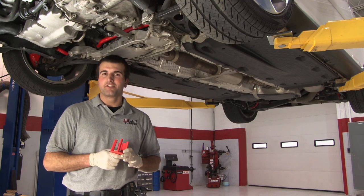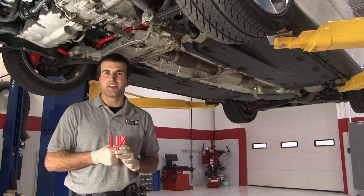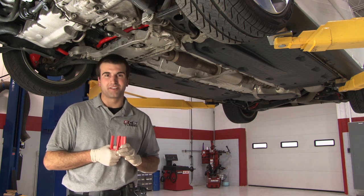We have manufactured our dog bone mount inserts out of 90 Shore A durometer polyurethane, which has the highest tensile strength. What that means is there'll be less deflection in the bushing and more resistance against wearing.